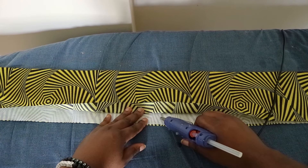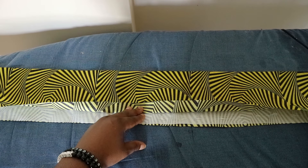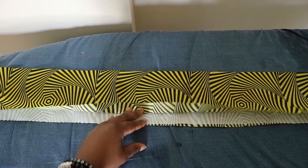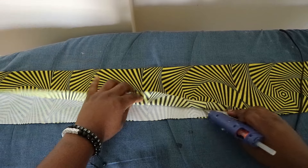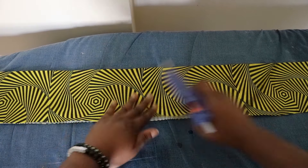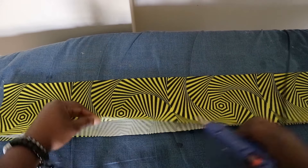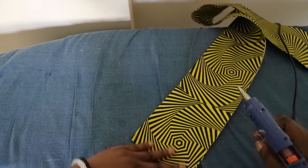To seal the raw edges of the fabric together, use the glue gun. Do not apply glue close to the edge of the fabric — trust me, I tried this the first time and it didn't work out; it'll make it difficult to sew the pleats together when it's time to hand sew. Alternatively, you can choose not to cut off the excess fabric and instead fold it in before sealing it with the glue gun.